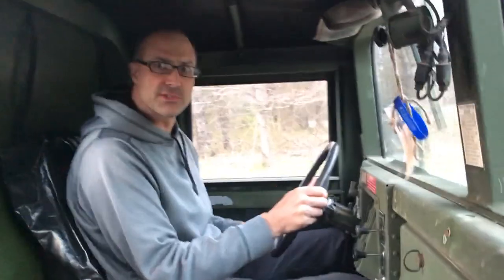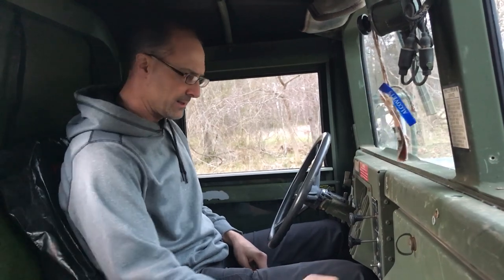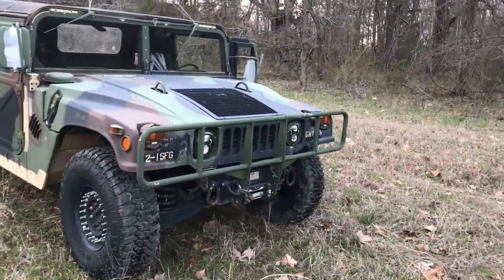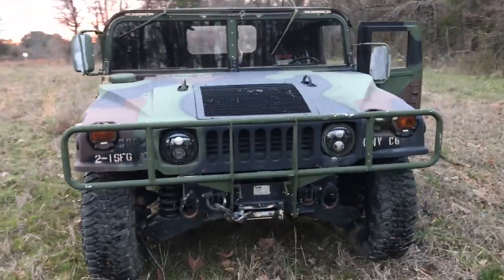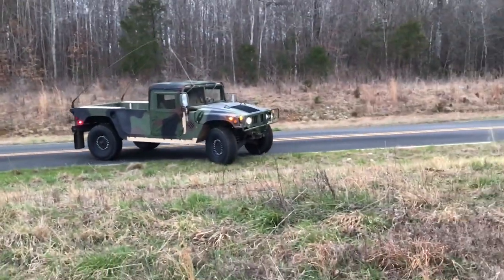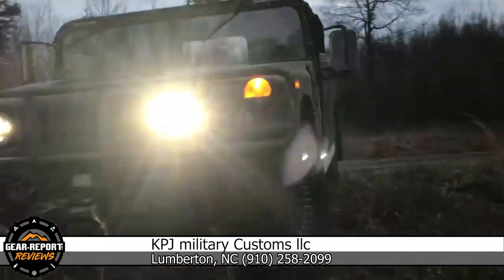Everything's 12k springs, I believe. I wonder if the injection pump on this Humvee was turned up, because it has more power and quicker throttle response than any Humvee I've driven. If you'd like your very own GMV Humvee, you can reach out to Corey at KPJ Military Customs in Lumberton, North Carolina at 910-258-2099. Be sure to tell him the Gear Report sent you — it's not going to change your price whatsoever.